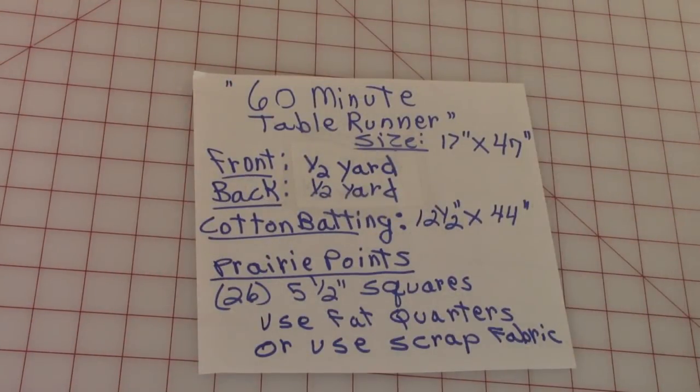You'll need the following supplies. The size of the table runner demonstrated in this video is 17 inches by 47 inches, but you can make it any size you want. For the front, one half yard; for the back, a half a yard — or you can use the same fabric on front and back, needing only one yard total. For cotton batting, you'll need a size approximately 12 and a half inches by 44 inches, which can be bought off large rolls or in small packages.